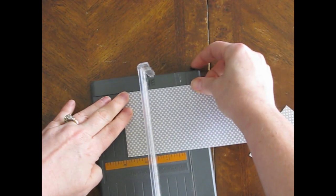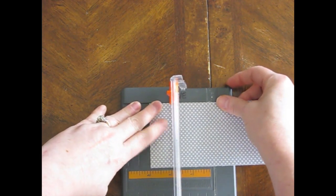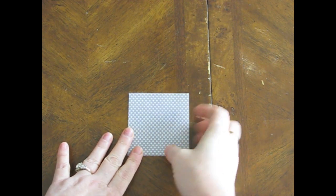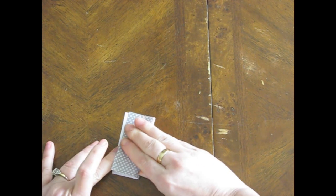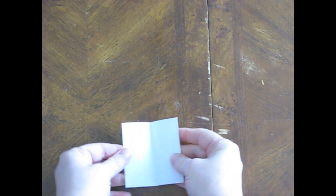Now that I look at it, that might have been four inches - that's alright. Three inch square. And the first thing you're going to do is turn the printed side down and fold it in half. Doesn't matter which way, because it's a square. Just fold it in half, then open it back up.